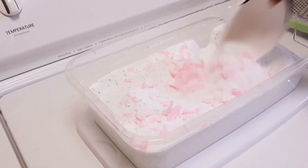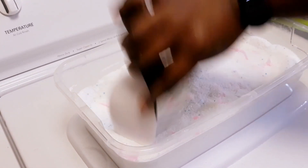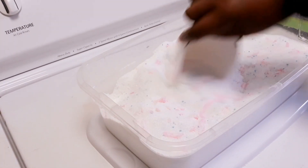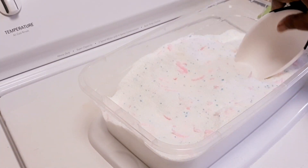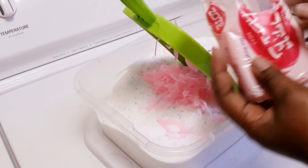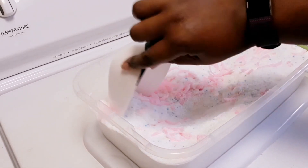After you finish grating the Zote into your laundry detergent, you know what's next — you gotta mix it all in. Make sure you get full coverage mixing; don't leave any of the Zote out. I decided I needed a little bit more Zote in my laundry detergent, but I still only use half a bar, so I just go in and mix it again.